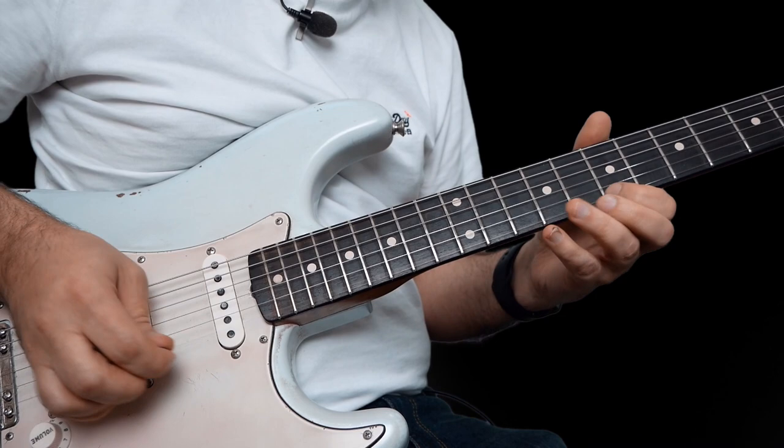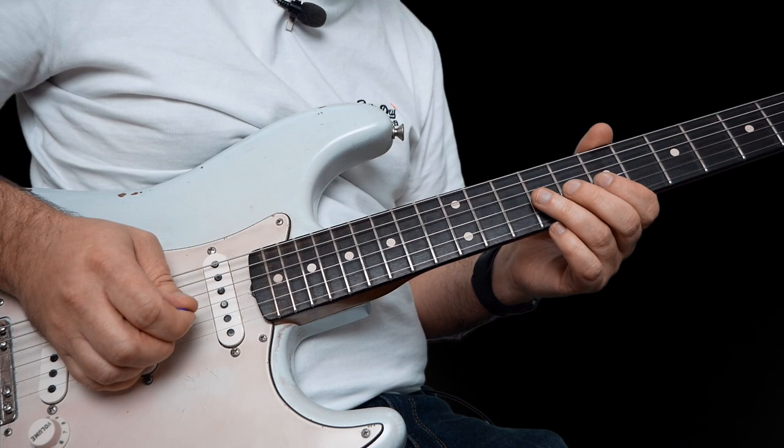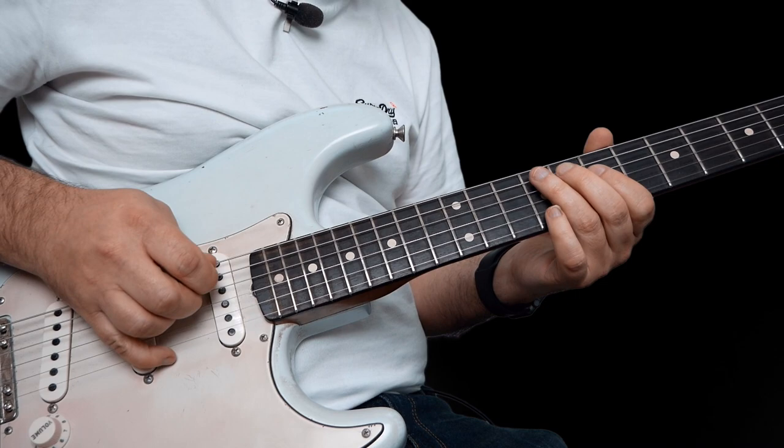And then this lick at the end here: 7 on the high E, pull off 10 to 7 on the B, 9 to 7 on the G, and then 9 to 7 on the D, and finish on 9 on the A.